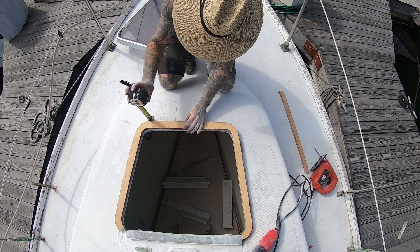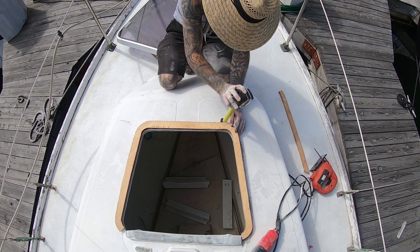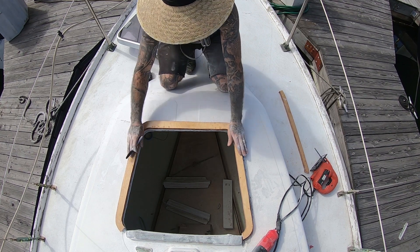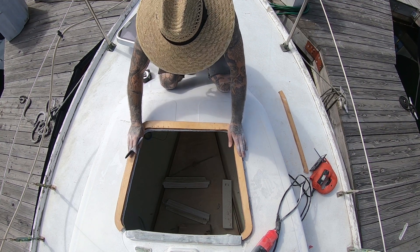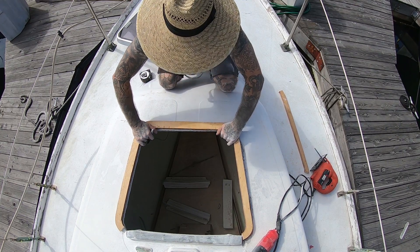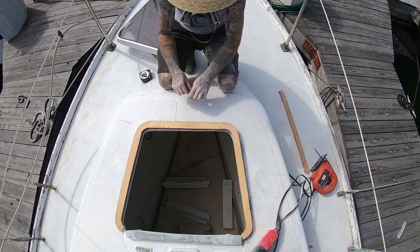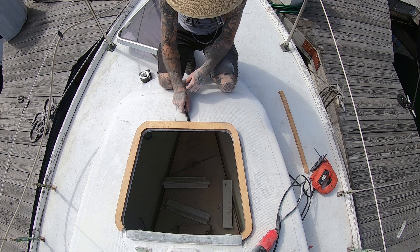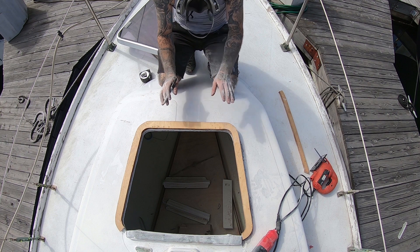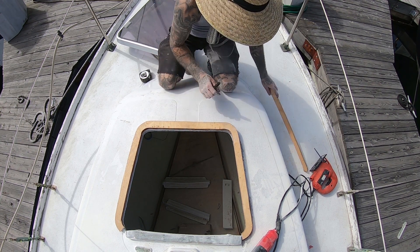So I've measured out — it's like three-eighths on one side and about half an inch on the other side. But we don't know how this lays, so we're just going to go ahead and remove like three-eighths from the middle and kind of smooth it down until it sits in a nice place that's acceptable to what we want.